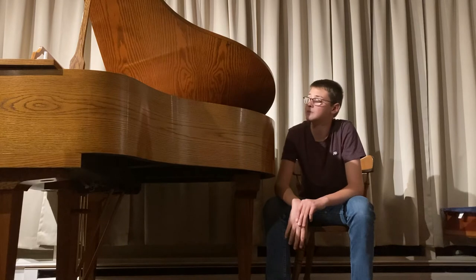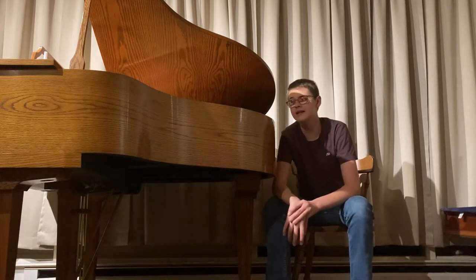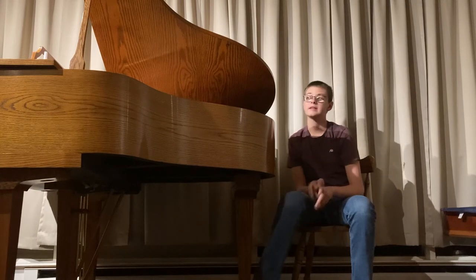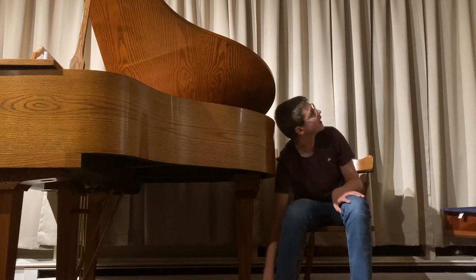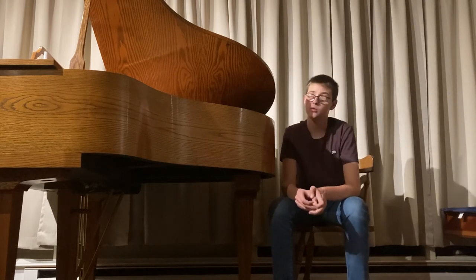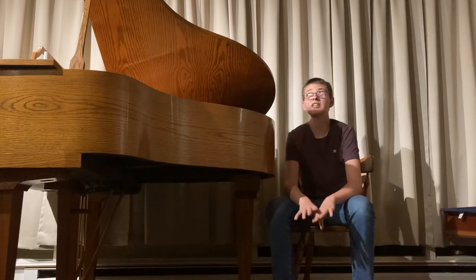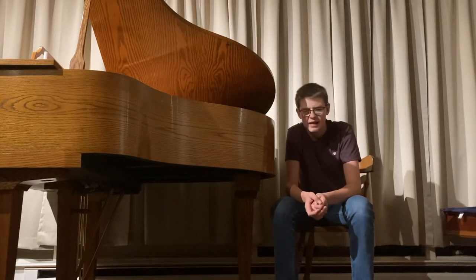I have called technicians in the past to come work on some spinet pianos and they would not respond simply because it is a spinet piano. In my opinion, they need the work, but it is hard — and that's another reason why the acoustic piano is a dying field, because of the spinet piano. People do not like to work on them. They're very difficult, not like an upright piano. If I get a call to a house and they say we have a spinet piano with a dropped action, I have to take the whole piano apart to work on it. That's why people frown upon a spinet piano.